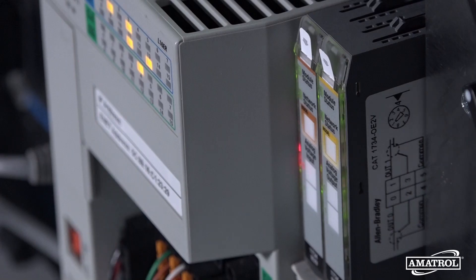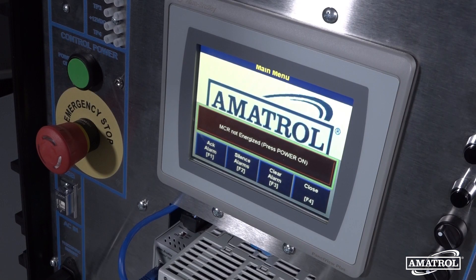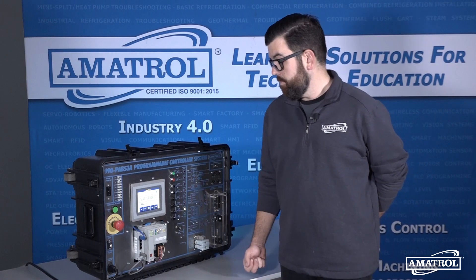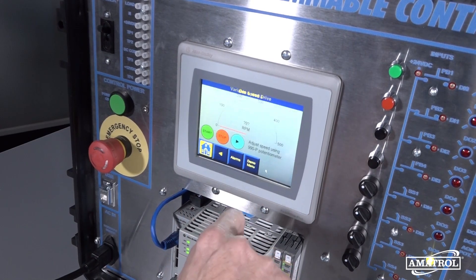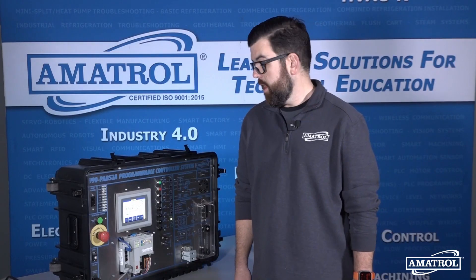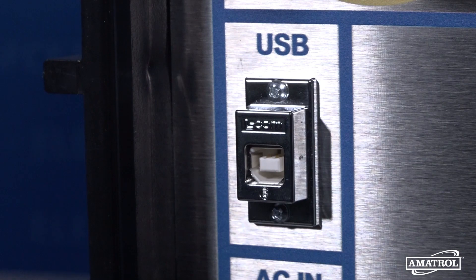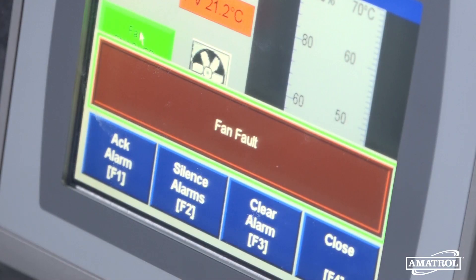Another great component of this system is the troubleshooting. It does come with Amitrol's patented FaultPro software. This software will allow users to learn different methods of troubleshooting. There is a PC required to use with that. You can see right here we have a USB input — simply plugging a laptop or PC into that USB using the included FaultPro software will allow you to digitally insert faults.